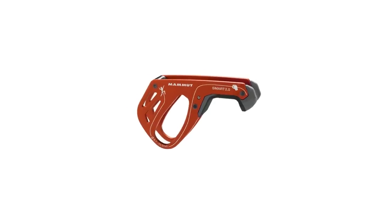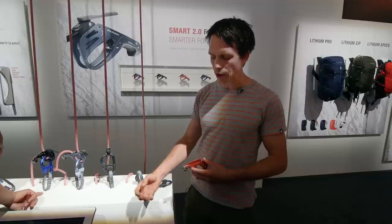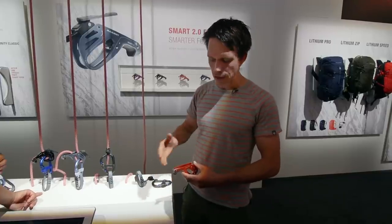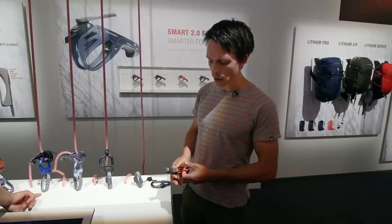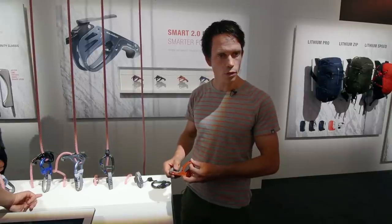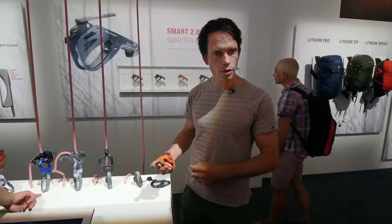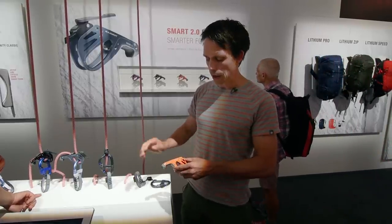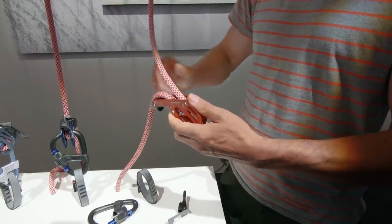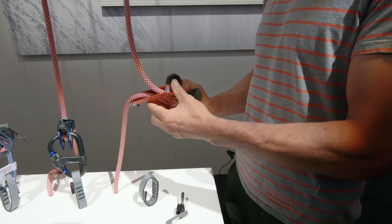For climbing partners taking a lot of rest on the climbs, you no longer have the whole weight of the climber on the braking hand, since the belay device blocks. We have a two-component grip with a soft touch and feel to it, better grip, and we also reworked the geometry, so the whole handling is slightly improved. The recommended rope diameter is 8.7 to 10.5 millimeters.